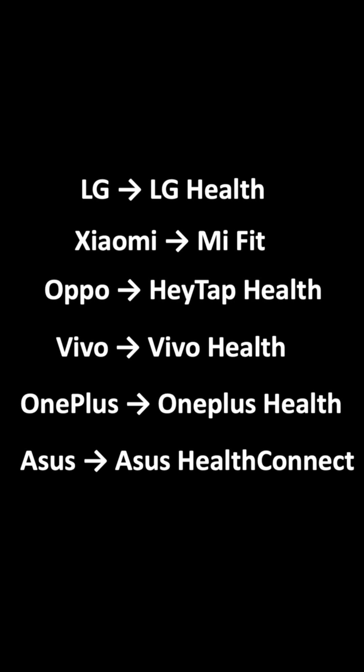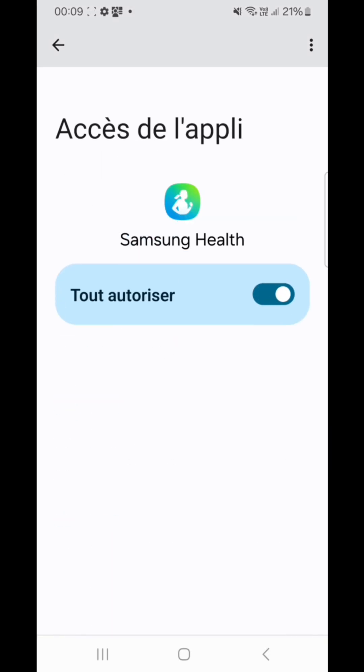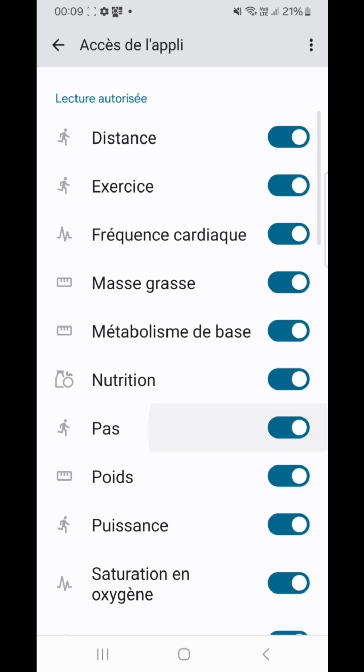If your phone isn't listed, don't worry — Google Fit will be your health app. Open your phone's fitness app and make sure the Steps toggle is enabled.